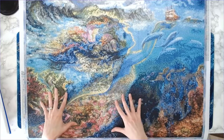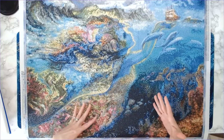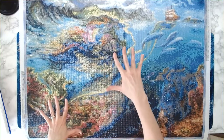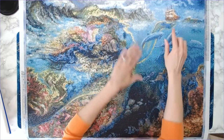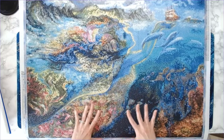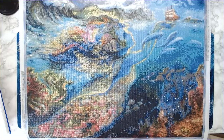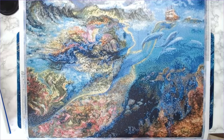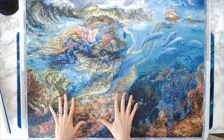I prefer more of a balance between color blocking and confetti. That said, for this particular canvas — because the image is a distant view with small details like waves, a ship, and dolphins — it needed confetti to bring out that detail. So I understand it. It's just that for me personally, a canvas that's all confetti is not fun.